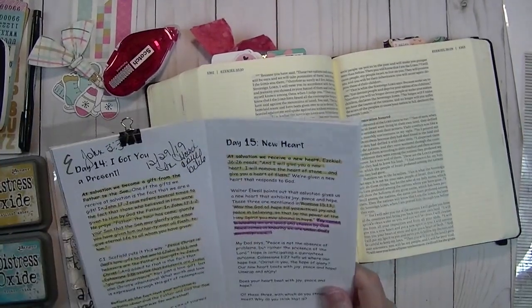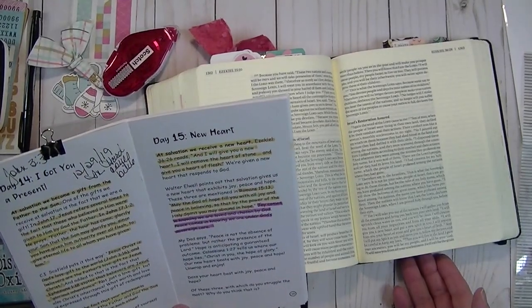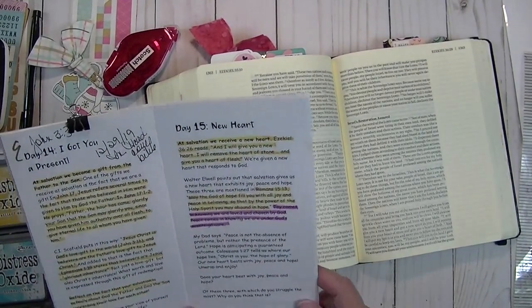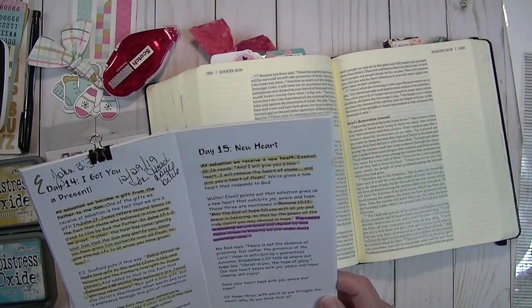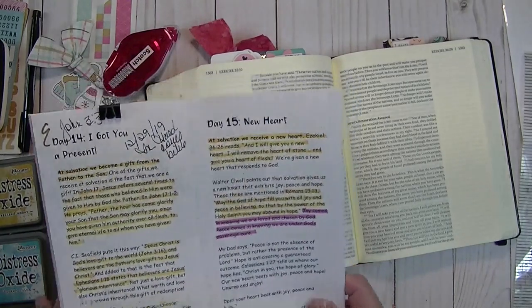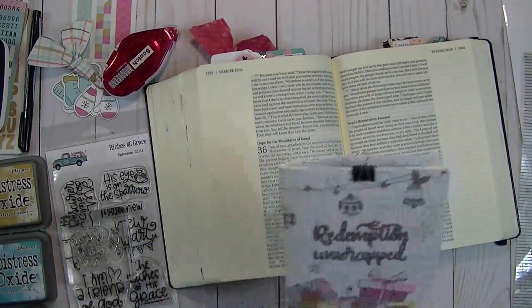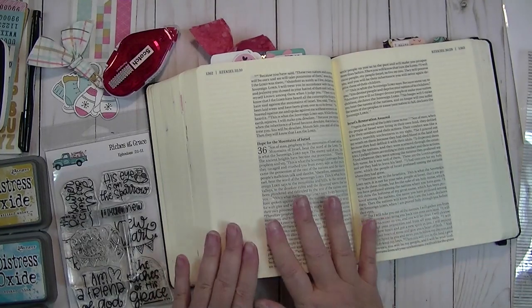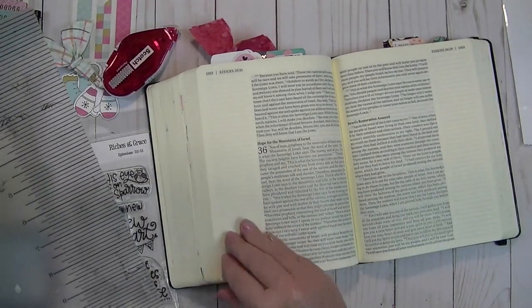I am going to be doing an entry in Ezekiel 36:26, which reads: "And I will give you a new heart. I will remove the old heart of stone and give you a heart of flesh." So that is what I am going to be creating with today.